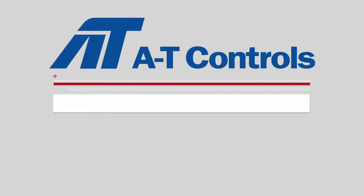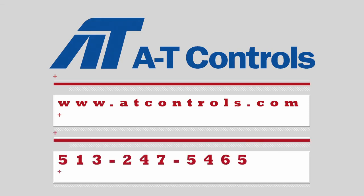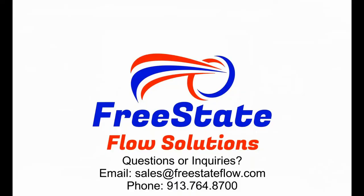You can visit our website at ATControls.com for any more information, or just give us a call. I'll see you next time.